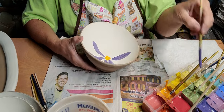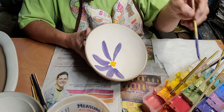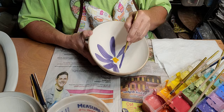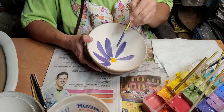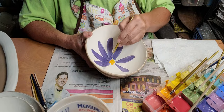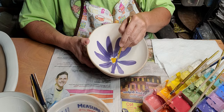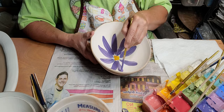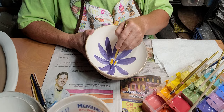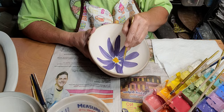Look how pretty the purple shows up on the white! I kind of get my petals to where I know I want them, then I come back and go over them.